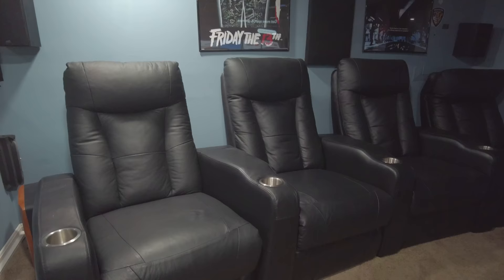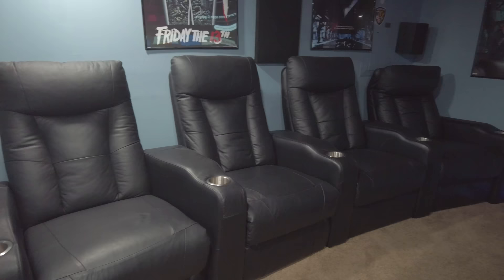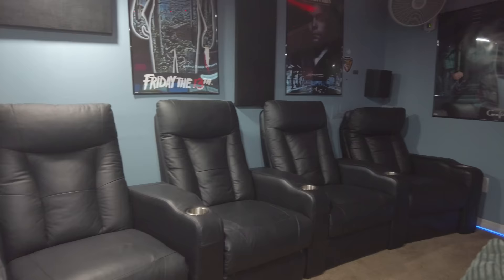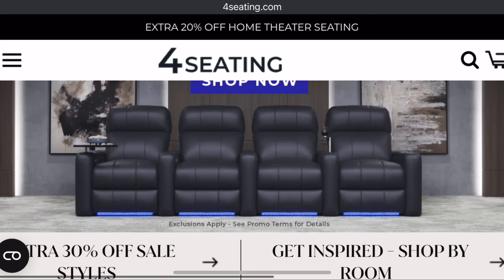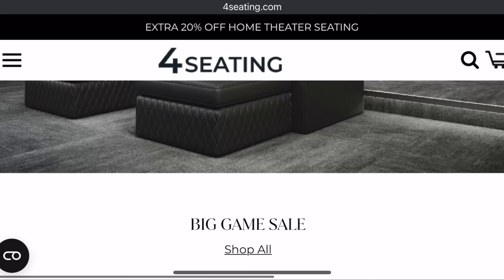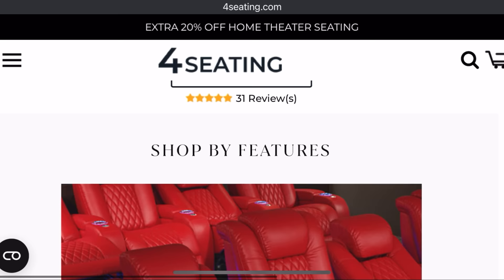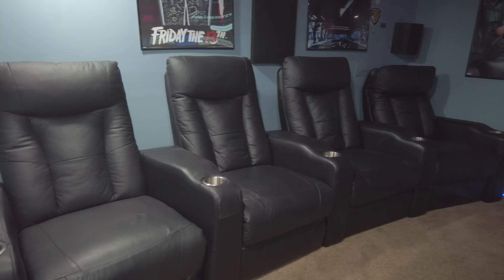Moving to the back of the home theater, the only requirement I had for the seating was that it be reclining. I got these seats from fourseating.com — you can get lost on their website browsing the variety of home theater seating options. They can get really expensive but they have some great choices to explore.